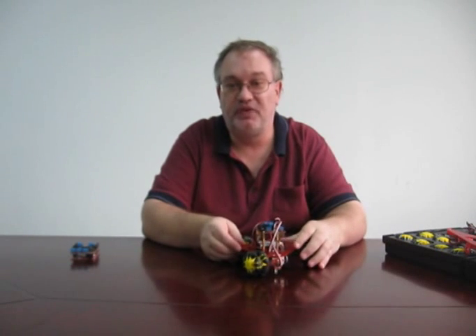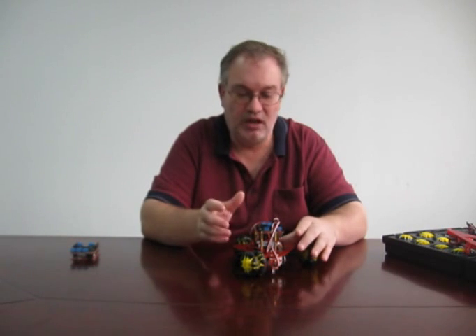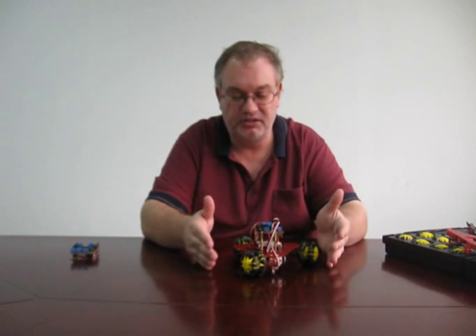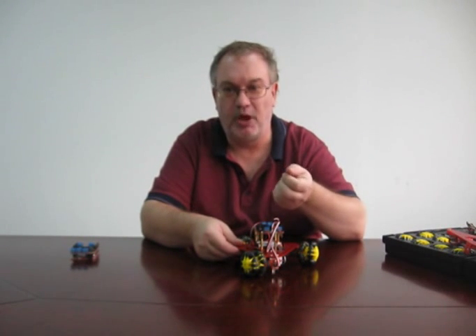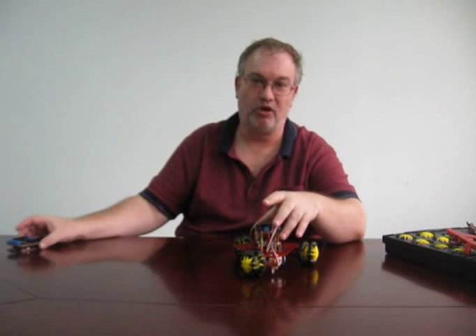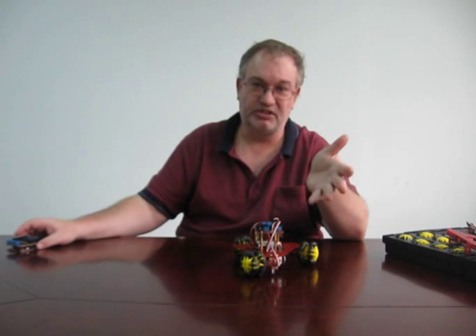The next section of the video will show you the Scamper robot running, following the line, avoiding walls and avoiding objects. And then we'll add a little infrared receiver on it and show it under remote control. That's without an Arduino — that's just the shield by itself. The Arduino is completely optional.